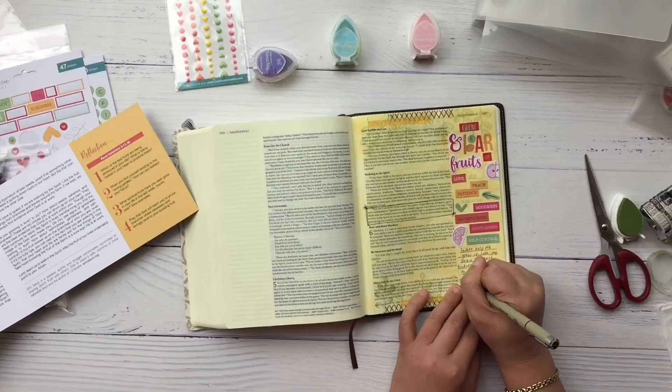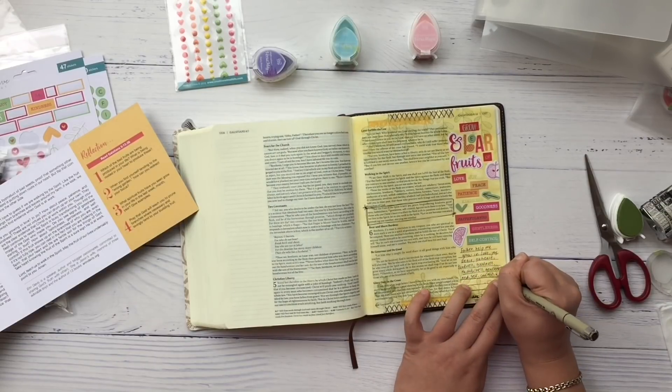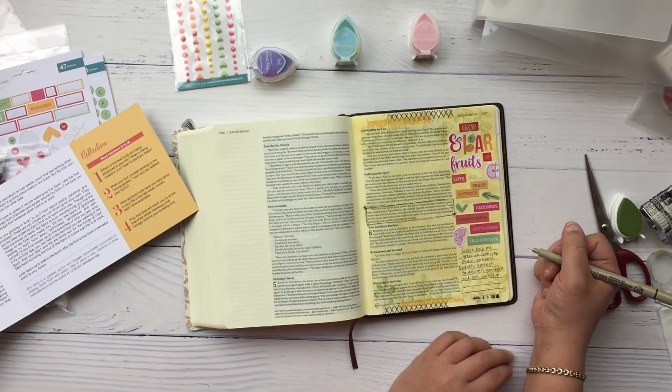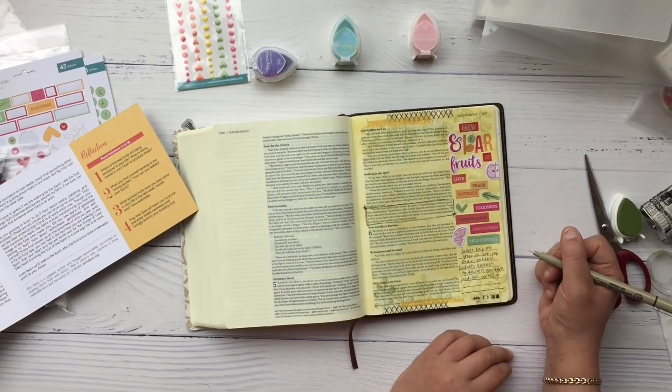The last thing I did was write down my prayer, and here I wrote: Father, help me grow in love, joy, peace, patience, kindness, goodness, faithfulness, gentleness, and self-control. Help me to walk in the Spirit each day. Amen.